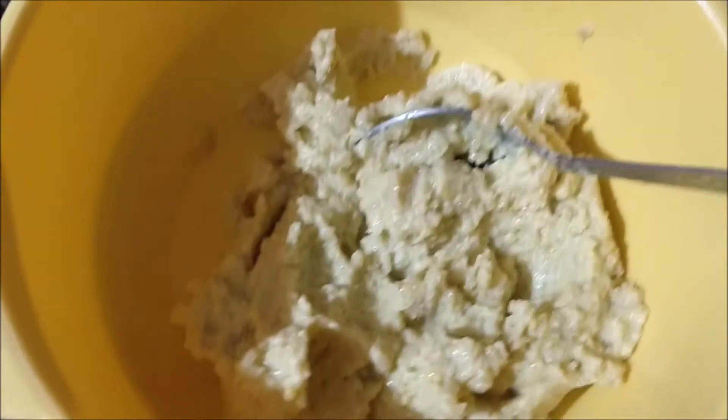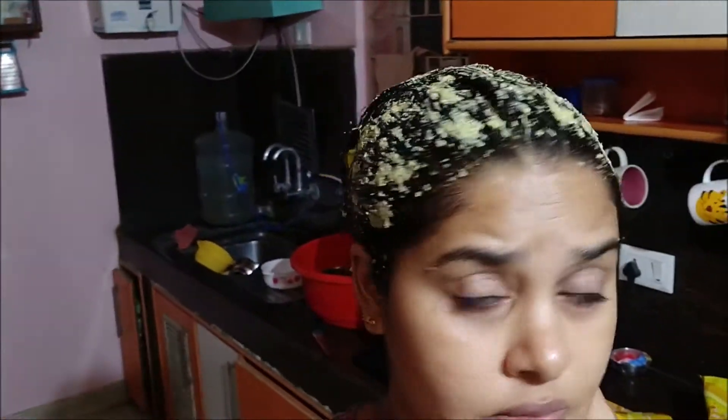I usually put this mask once in 15 to 20 days. Always make a fresh paste and use it. Do not store the paste in the refrigerator for next use.